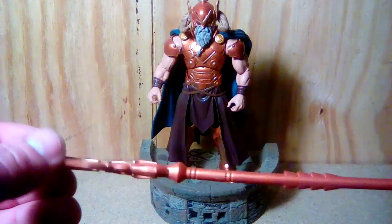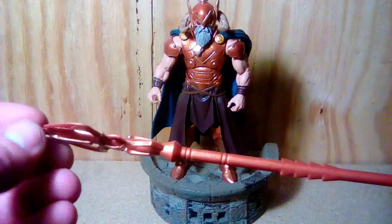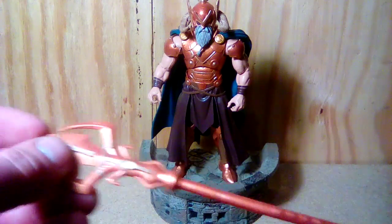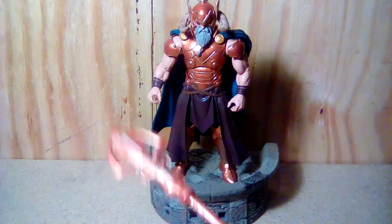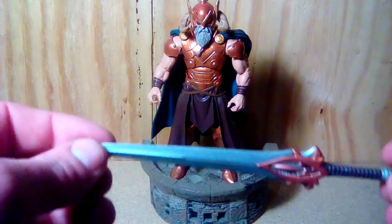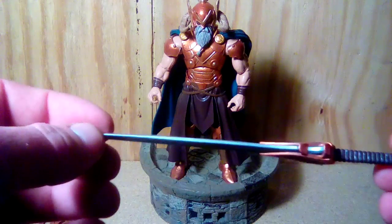For the staff, I just went over it with a reddish gold paint from Citadel — it's got that bronze but still gold look to it. Then I accented it with actual gold to give it a little more detail.